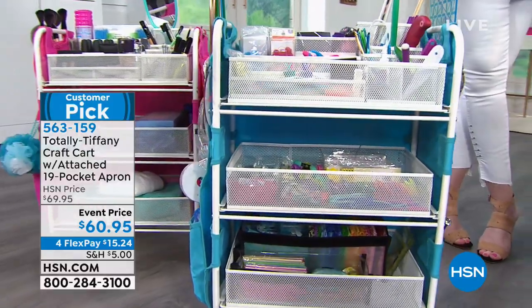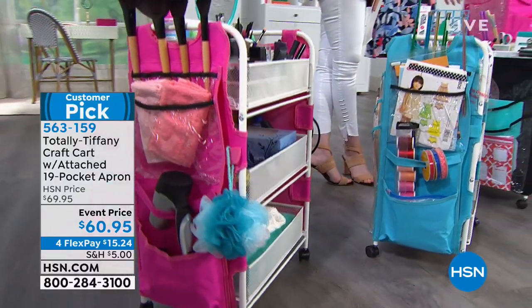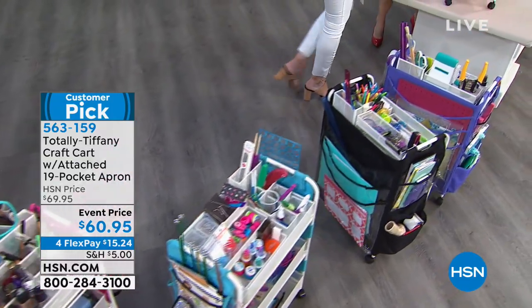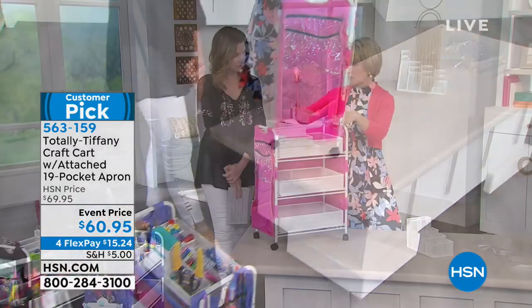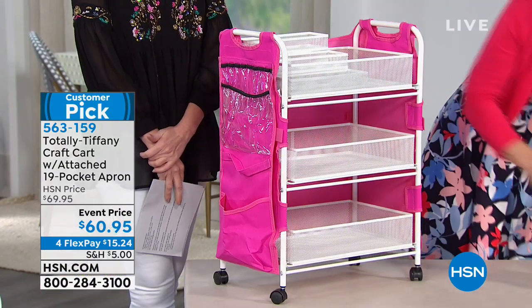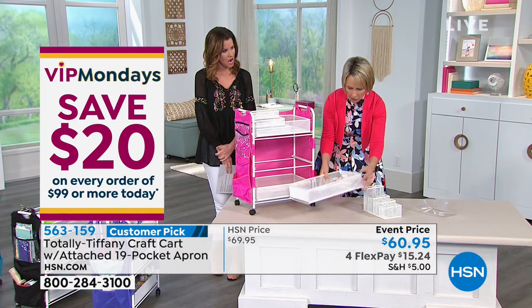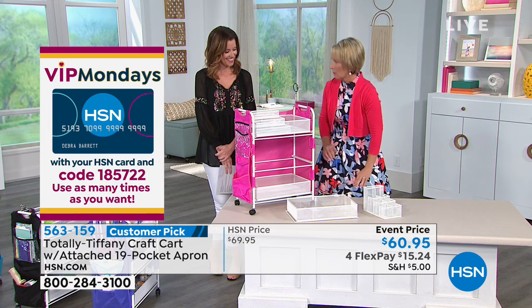Let's walk through everything you can put in here. Not only are you getting the cart — and the unique thing about the cart is that the little baskets pull out, which is totally unique for a small cart — you are also getting the tool tower and the stadium arranger. These fit in any of the three baskets any way you want to use them, but they also work on your desktop, craft table, in the bathroom, or in the garage. And then you're going to get these little clear organizer boxes that fill up one of the sections.